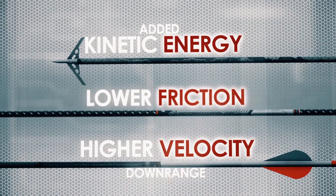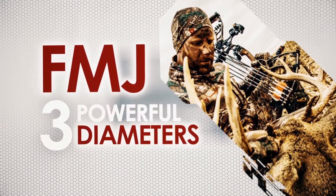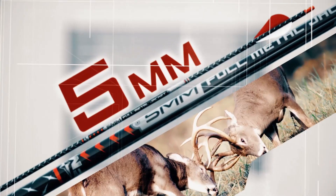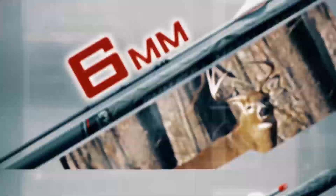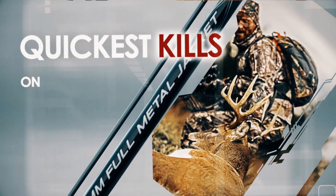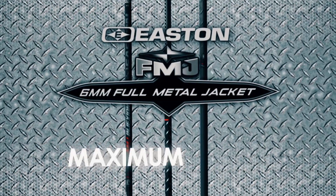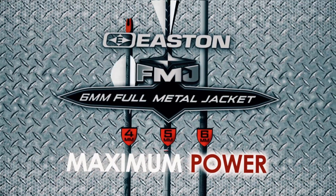Now full metal jacket comes in three powerful diameters: four millimeter, five millimeter, and the all-new six millimeter FMJ. Pull the trigger with the arrow that drives deeper through bone and hide for the quickest kills on all big game. See your Easton dealer and get maximum power with four, five, and six millimeter full metal jacket arrows today.